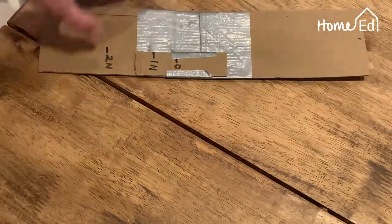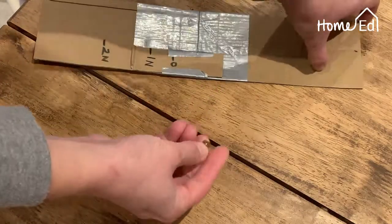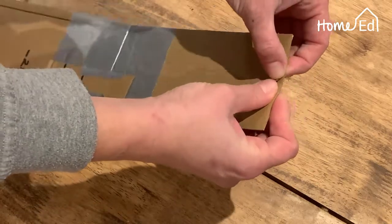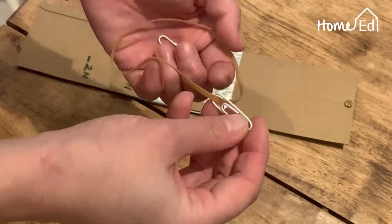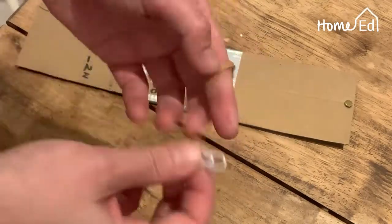Then you need to get your split pin and put it in the top of your cardboard — it's as easy as that. Next you need your elastic band and your two paper clips. The first thing you're going to do is fasten one paper clip to one end of your elastic band.